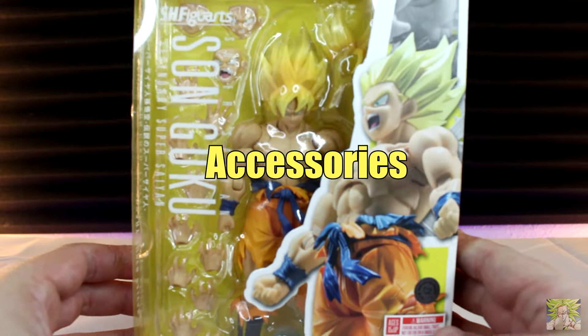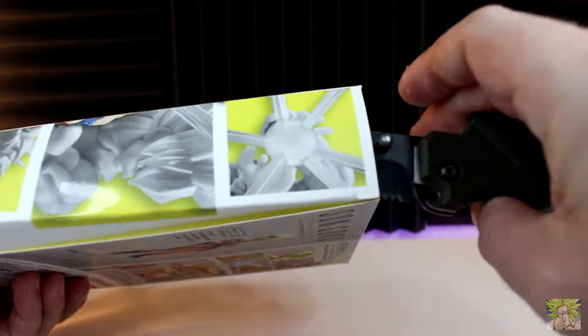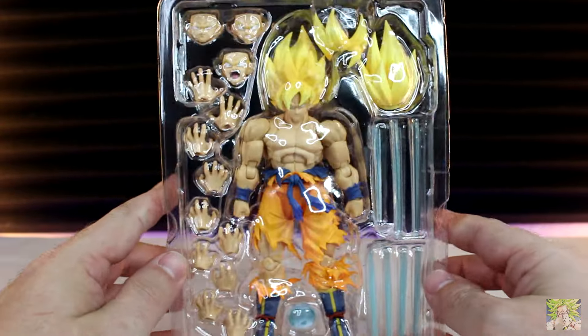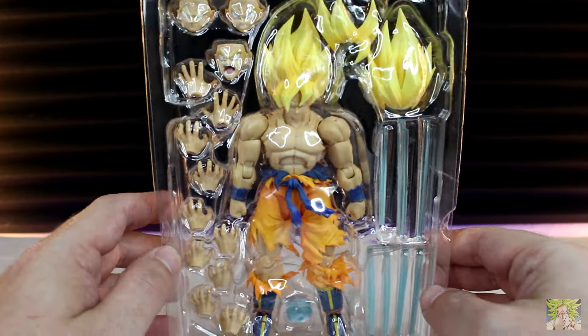As I've already stated, we get a lot for the price point. Goku here comes bundled with two head sculpts in total, an extra set of bangs for the default head sculpt, four faces in total, six sets of hands, and a Kamehameha effect piece. The dude is literally loaded.